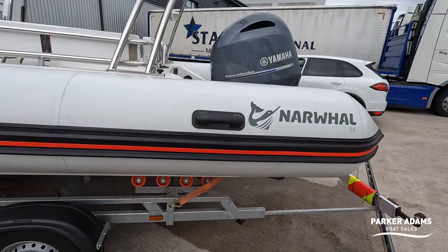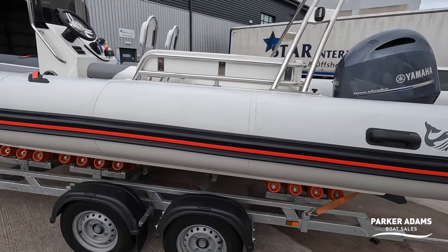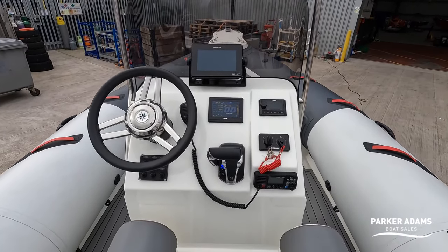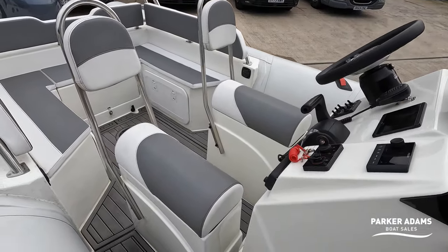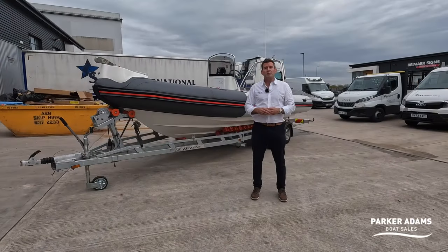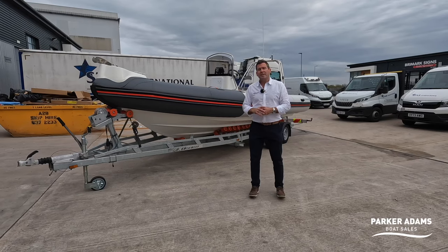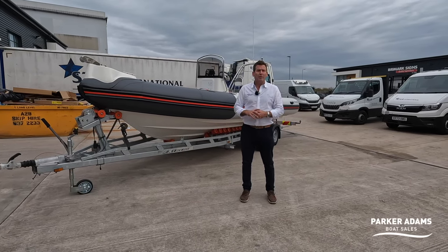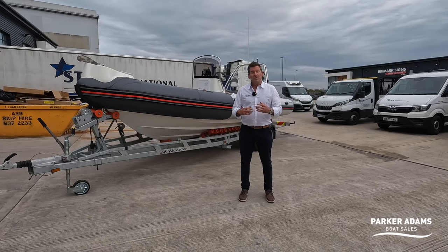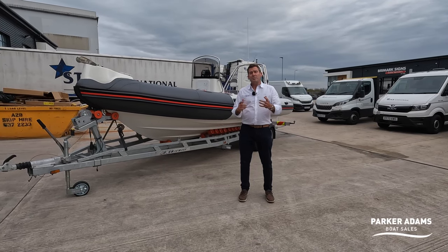This is a 2021 Narwhal HD 670 — it's a 6.7-metre RIB with loads of features based on a commercial RIB but actually made now for the leisure market, introduced by Star International down near Liverpool at Birkenhead. We're going to show you a full walkthrough tour right now, so please subscribe to our channel.